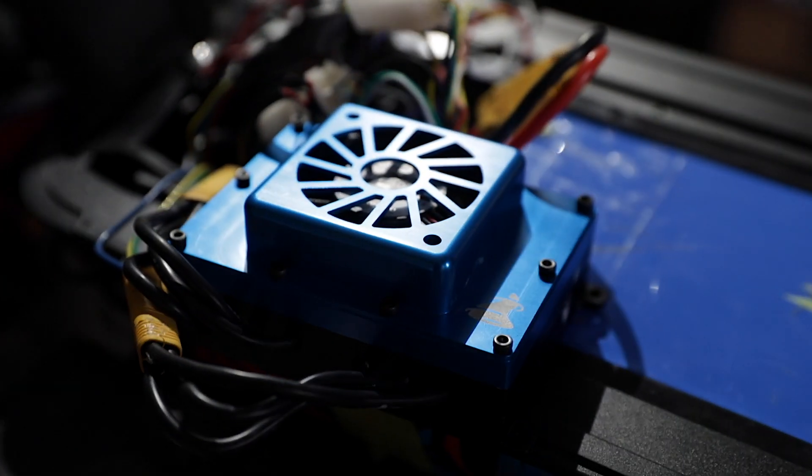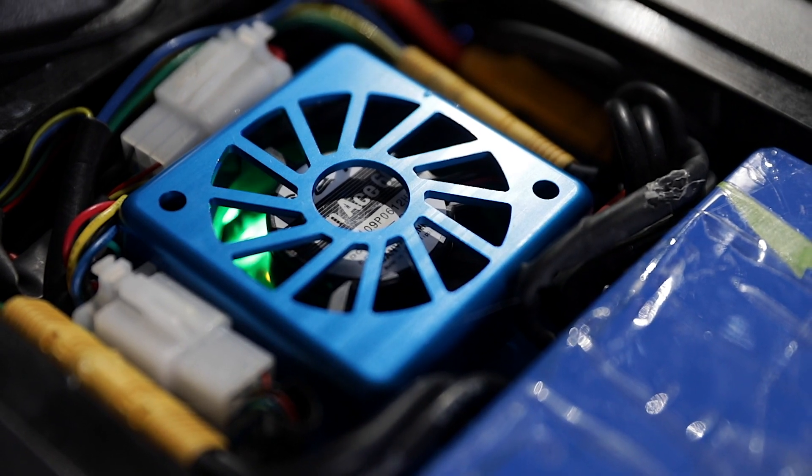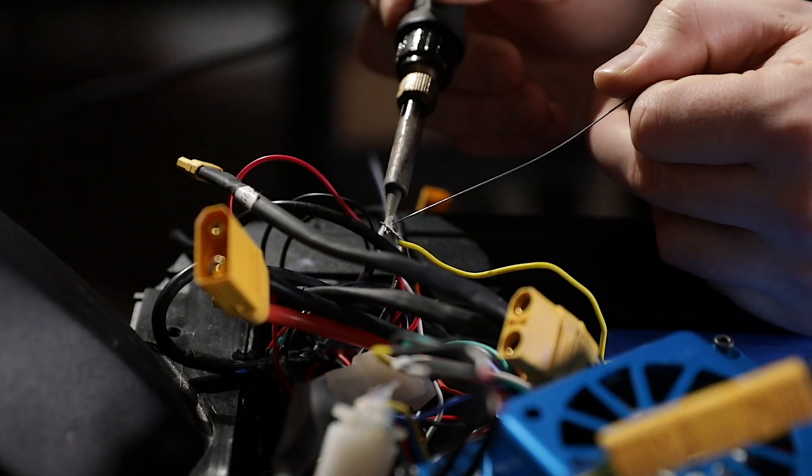One of the first improvements we did is changing the case — the old case is half aluminum and half plastic — to a case that's completely aluminum, to get better heat transfer from the PCB to the outside shell to dissipate the heat. We also put a built-in fan inside our new controller to dissipate heat even more, and we can set a temperature limit to ensure we stay within range, though with the new controller you'll never reach the maximum temperature.